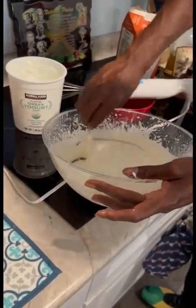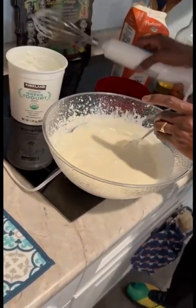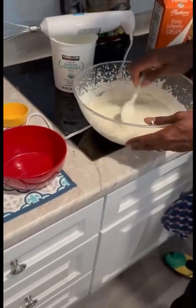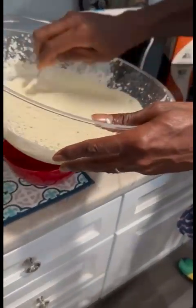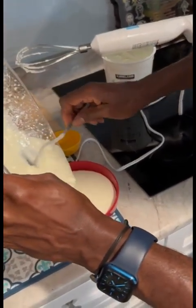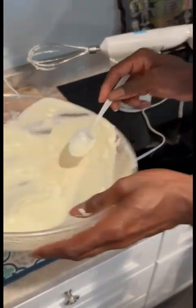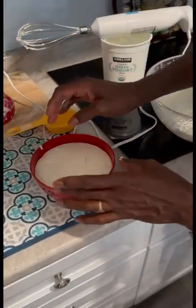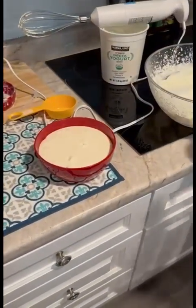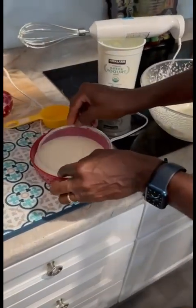You don't want to mix it too much. Just go around with your spoon about six times because you don't want to get it watery. Then you're going to add it to your bowl and put it in the freezer overnight. The next day your ice cream is ready. When you put your ice cream in, don't fill it up — leave a little room for when it freezes. Put your lid on it and put it in the freezer.